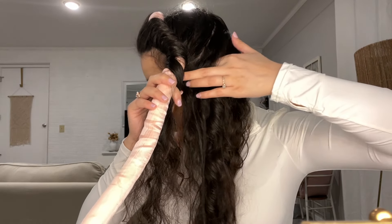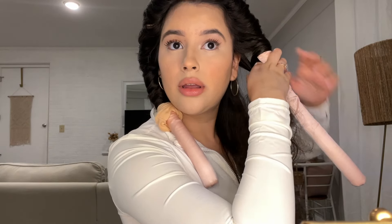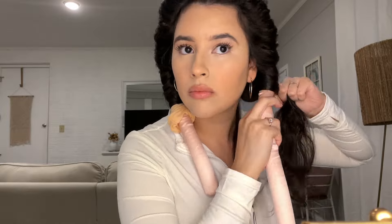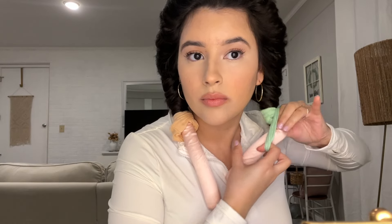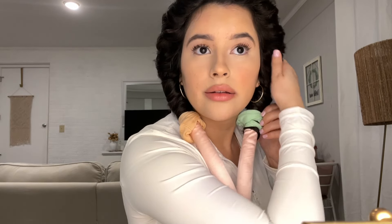Grabbing another section over here, a little bit under, grabbing more hair. There we go, everything's in there, and I do like to spread it around just a little bit to make sure all the hairs are in there. I'm grabbing this side, twisting it and holding it right here, then grabbing the other section and pulling it tighter so everything stays in there, bringing it back around.